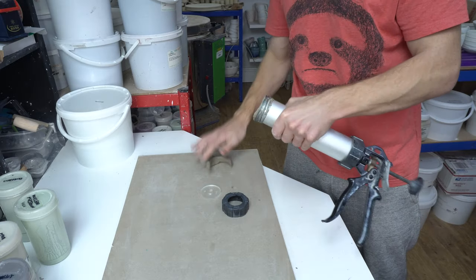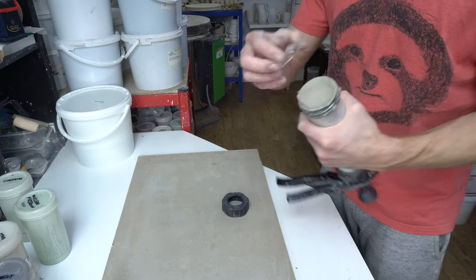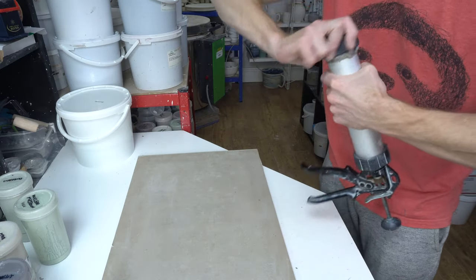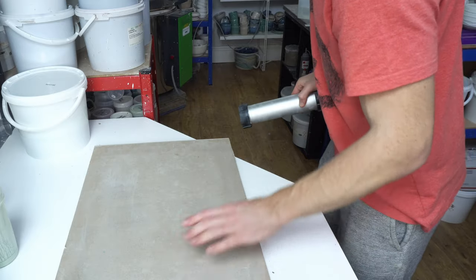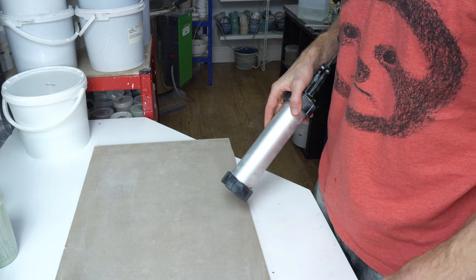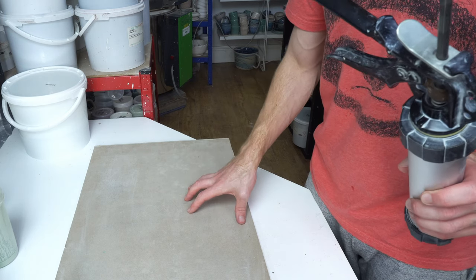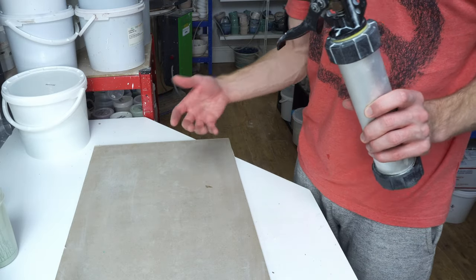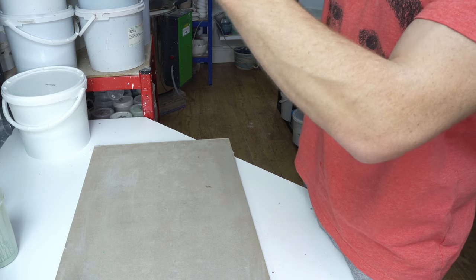That should be enough clay — I'm only making relatively small handles. Load your die on; I'm using the 9x18mm which is the medium size. Wash your hands. I find handles stick to my desk surface, so I use a plasterboard — or drywall if you're in the States — something absorbent that the clay will release from. A wooden board, cardboard, or paper would work. Just not something it'll stick to.